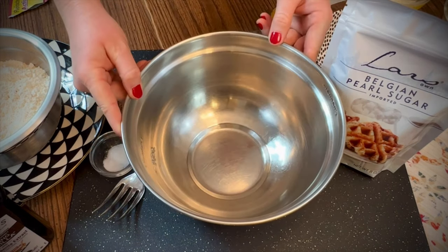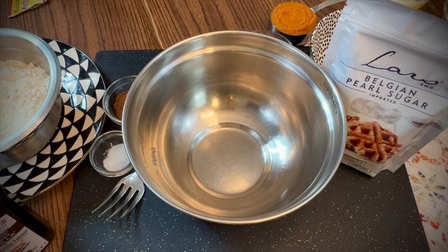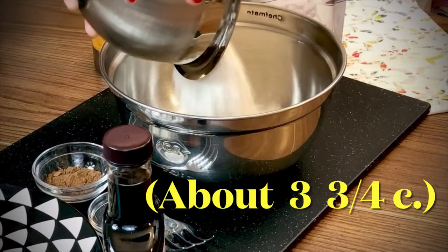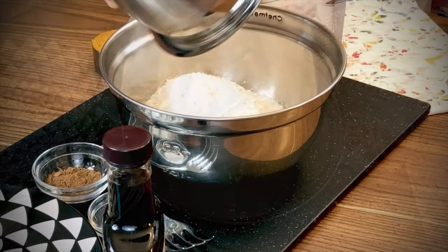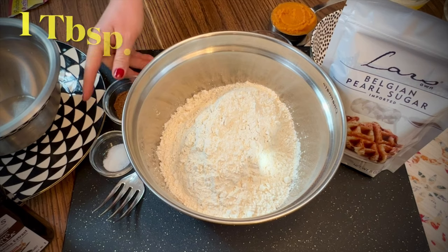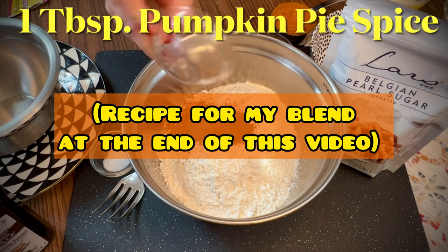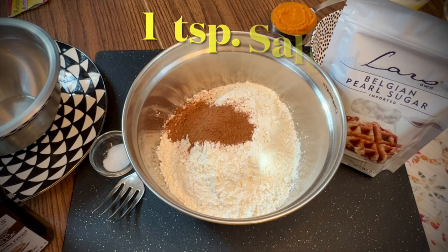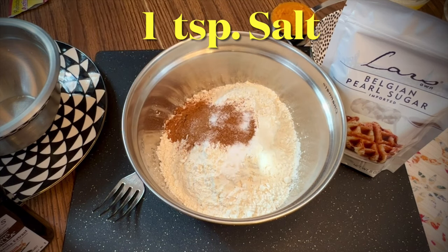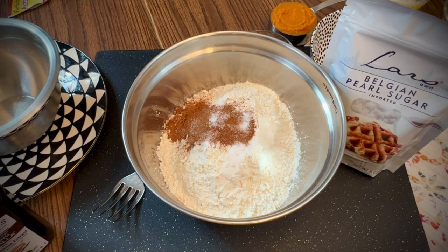In a mixing bowl, add 16 ounces of all-purpose flour. I like to weigh the flour on a kitchen scale, but if you're measuring using cups, it's about 3 and 3/4 cups. Add one tablespoon of pumpkin pie spice and one teaspoon salt. Stir the dry ingredients together using a fork.